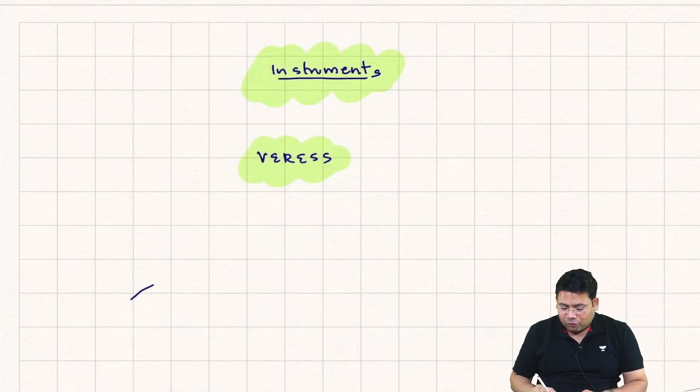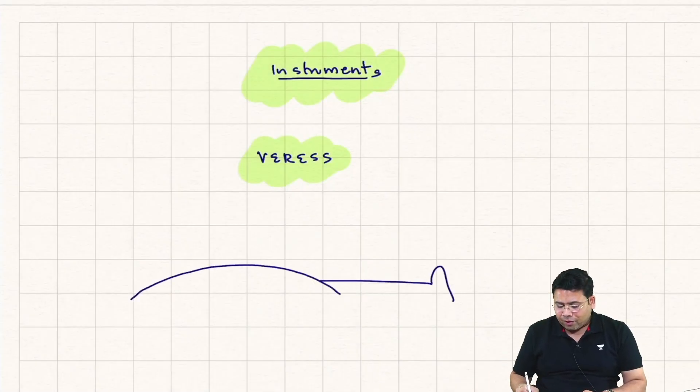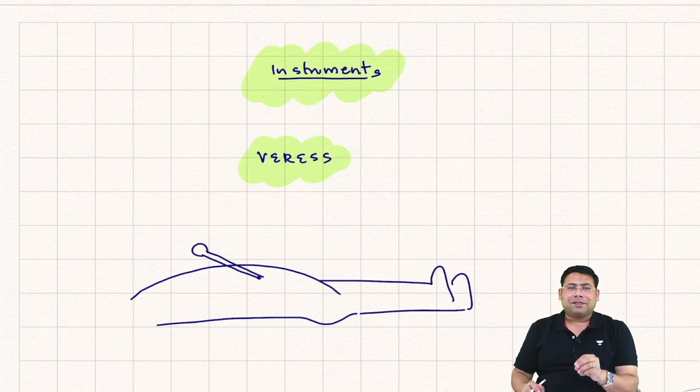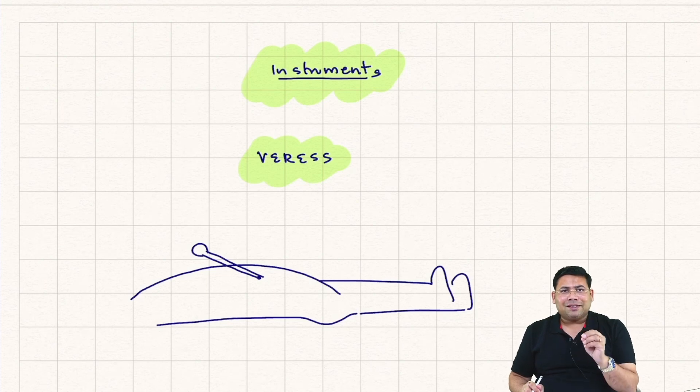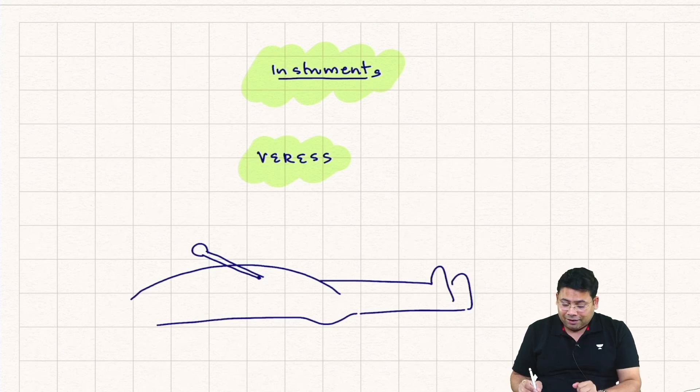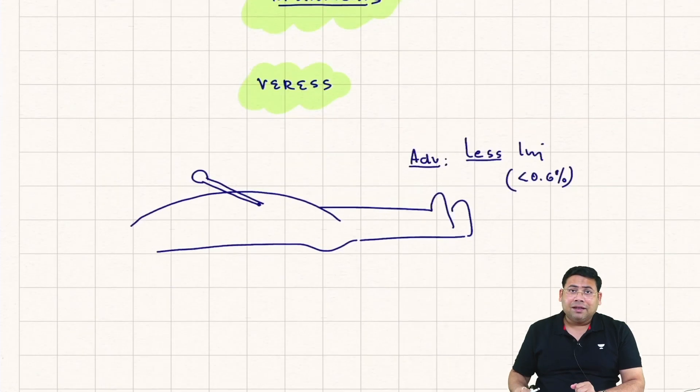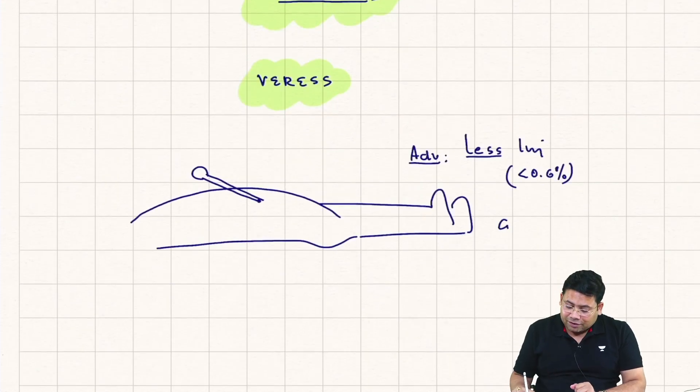When you want to create a pneumoperitoneum, the Veress is always pointed towards the anus because it's a long slender needle that can easily enter inside the viscera. Since it has a blunted beveled end which comes out as a guard, the chance of injury is less — advantage number one is less injury, less than 0.6% injury is seen with the Veress.